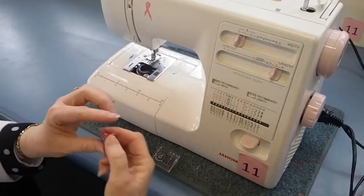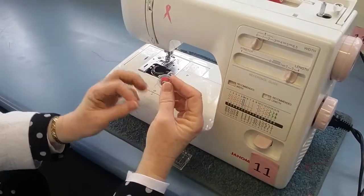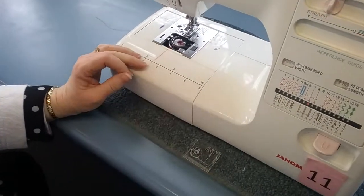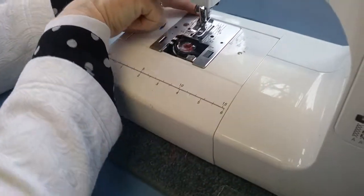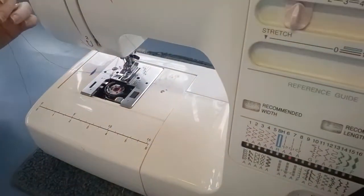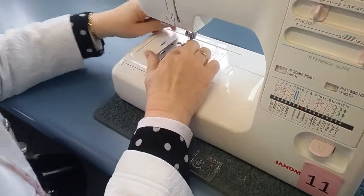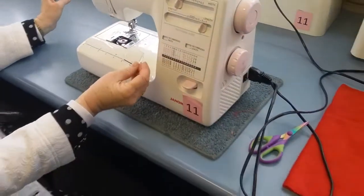You need your bobbin going in the machine. Thread the bobbin in by making sure the thread comes off to the left-hand side, goes in there, into that little slot, and then around to there. Push that bobbin thread to the back, hold the top thread loosely, and turn it one full turn — that will bring the thread up from the bottom to the top. There you go, you are ready to sew.